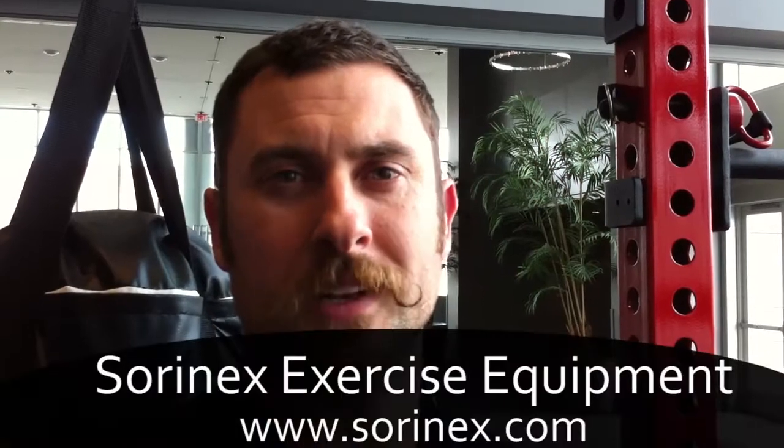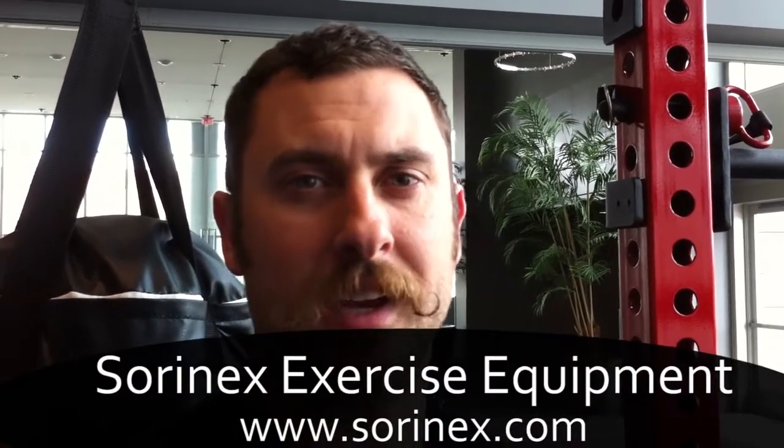SorenX Exercise Equipment is at SorenX.com — S-O-R-I-N-E-X.com. Look for the mustache and we'll help you out.